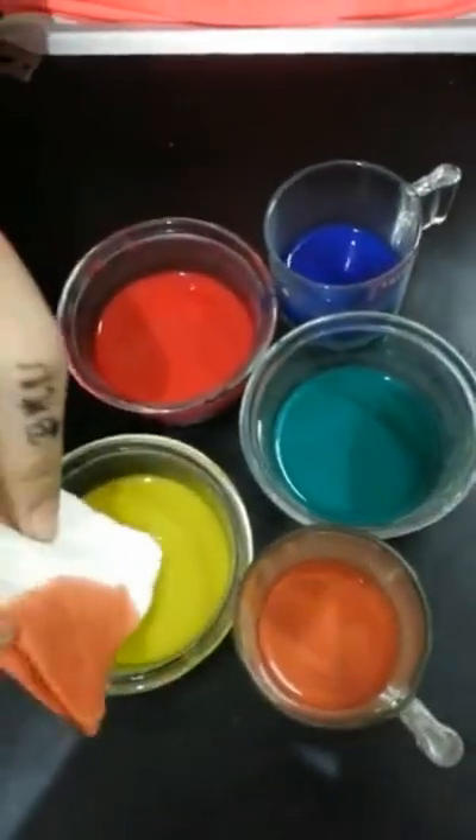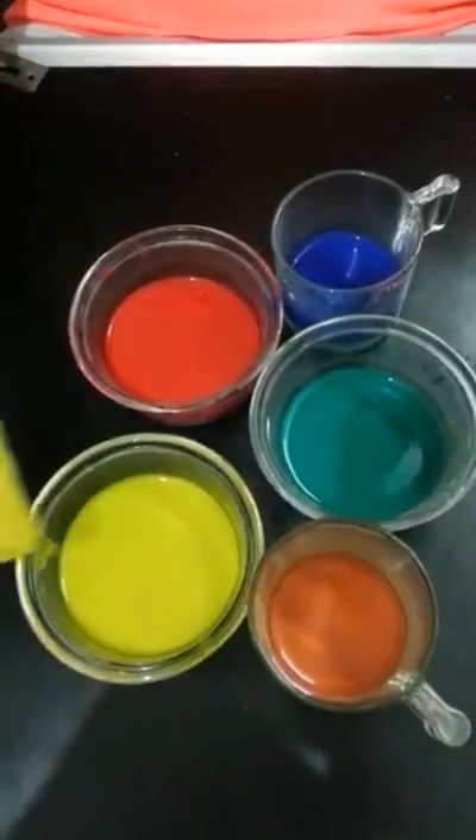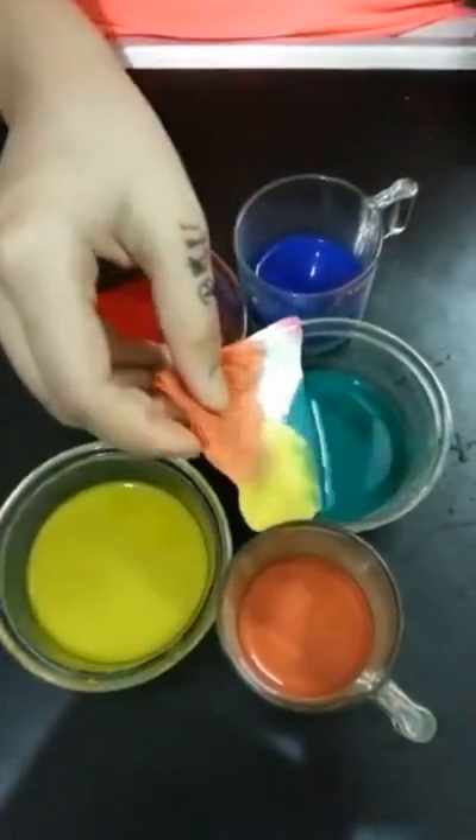Fold the tissue paper as you like. Take different watercolors or acrylic colors in each bowl separately. Dip the tissue for each side with different colors.